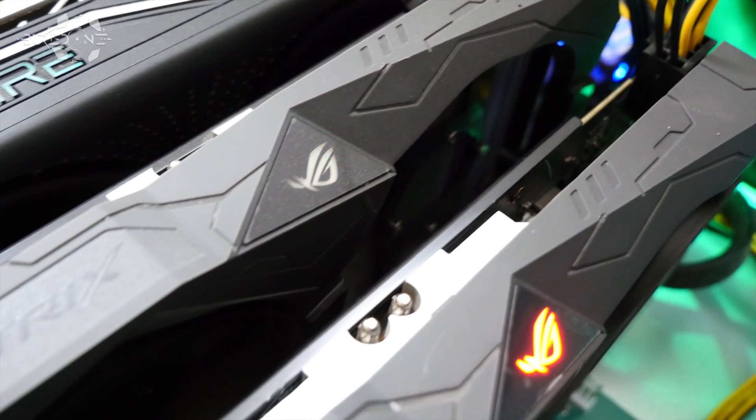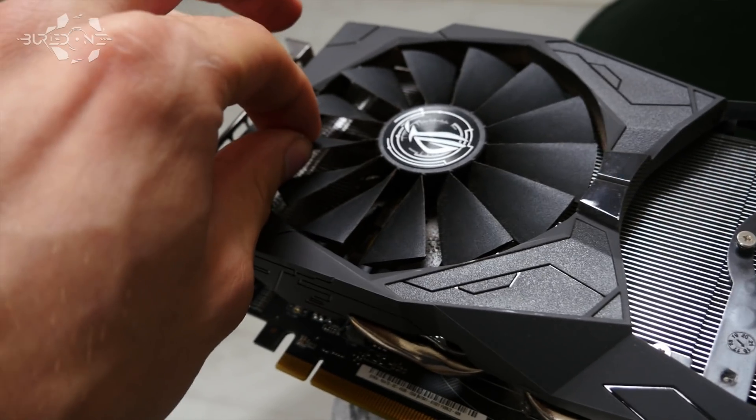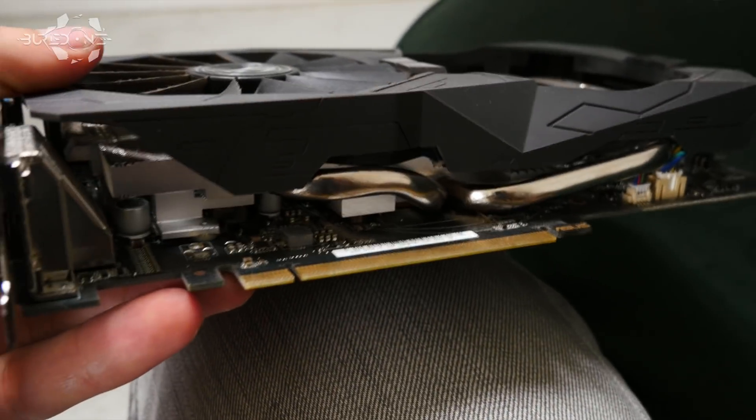Hello everyone and welcome back to a brand new video from Buried One. In today's video we have something that does not make sense, but this Asus GPU, an RX 470 4GB, has broken down on both of its fans. One was squeaking but still alive, and the other one was taken out. We were looking for an alternative way to cool down this GPU in the most innovative ways, and we came up with two little options that were effective.